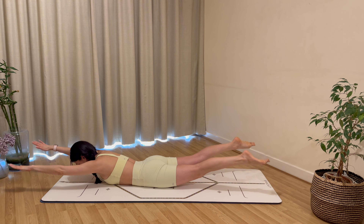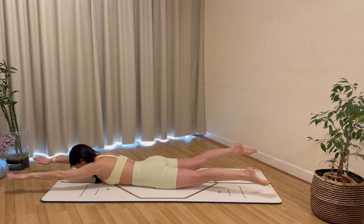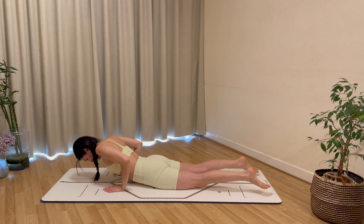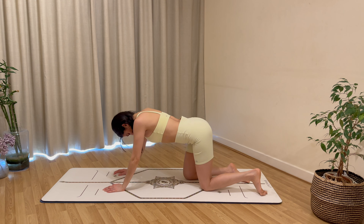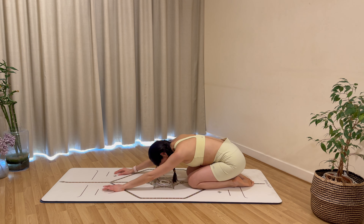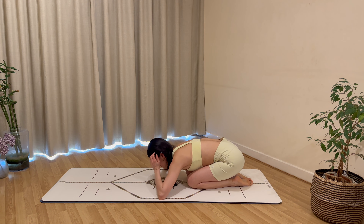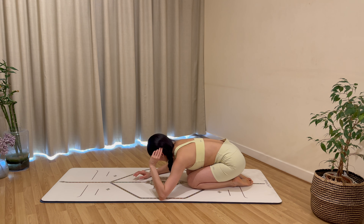Extend your legs back, hold them lifted, extend your arms, bring your arms up, and go for a swim — kicking your arms and your legs for eight, seven, six, five, four, three, two, and one. Rest everything, wiggle your hips, and take yourself back into a well-deserved child's pose, keeping your knees nice and close together, feeling a nice release through your tailbone and your shoulders.